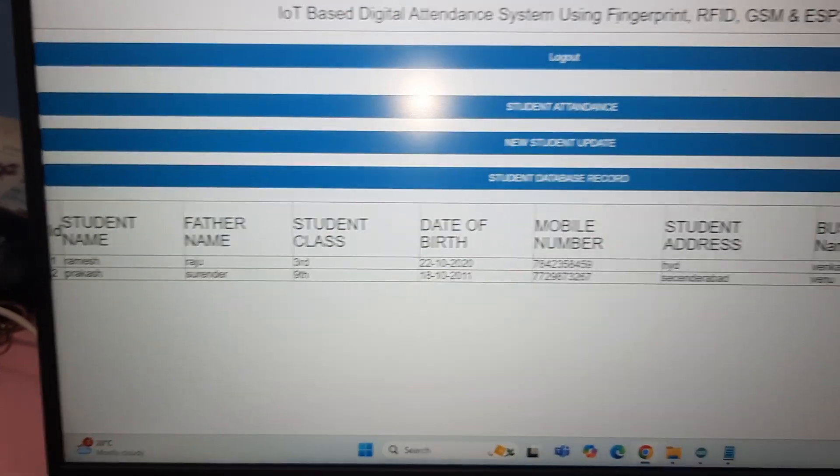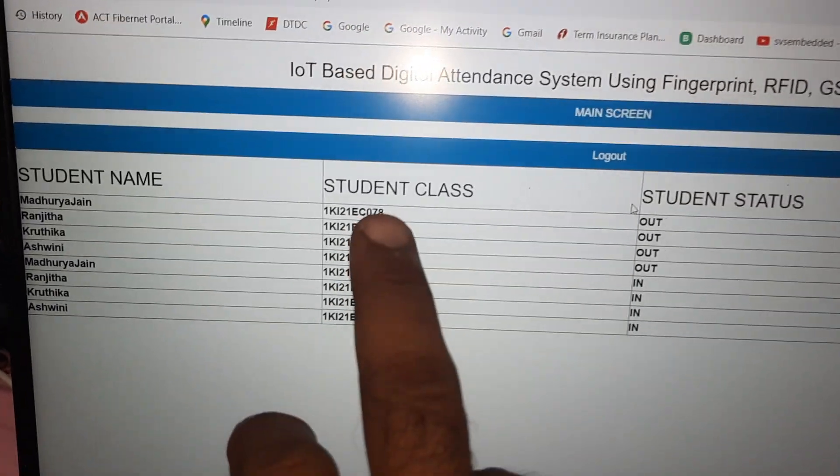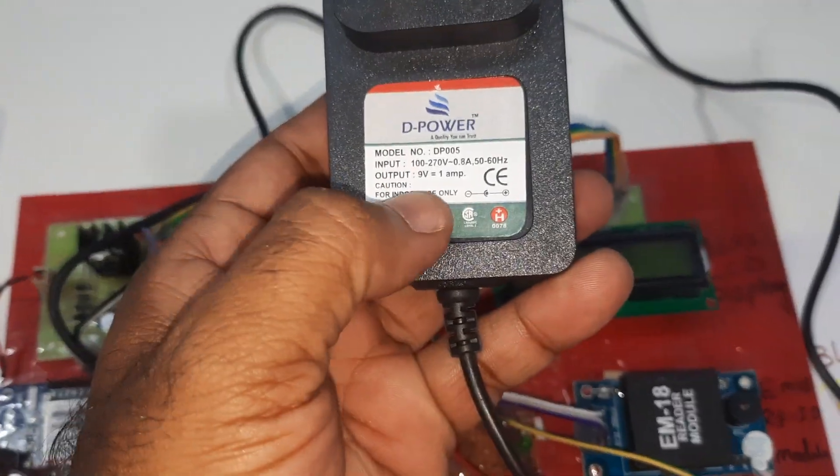Go to the student attendance page, which shows student name, class, in and out status. We are using a 0-to-9-volt adapter as the power source.